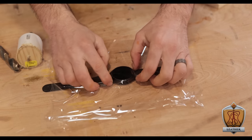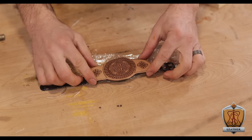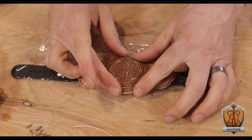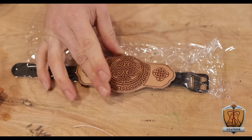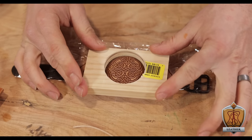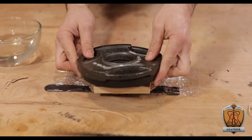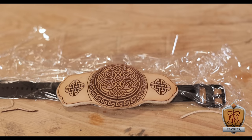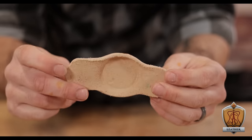Soaking the leather makes it super pliable and able to be wet formed around my watch. After making sure my watch was powered down, I wrapped it in some plastic wrap just to protect it from the moisture. Then I positioned that leather piece right on top of it and began to wet form it around by hand to get the general shape in place. Once that was about where I wanted it, I positioned my wooden piece on top, pressing it down onto the leather, then added some weight on top and left it to dry for a day. Coming back to it, I found the leather had hardened exactly into the shape I wanted.